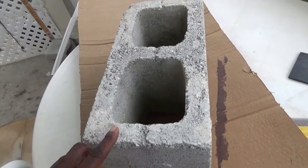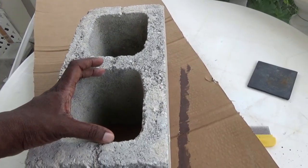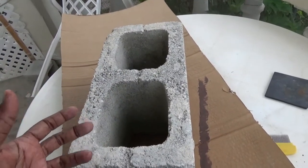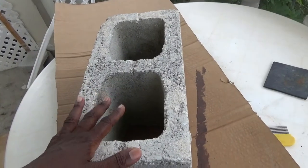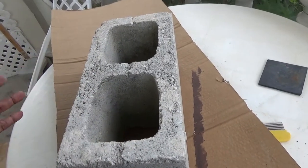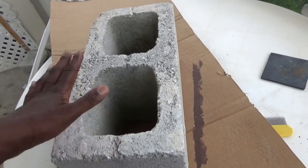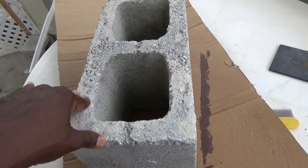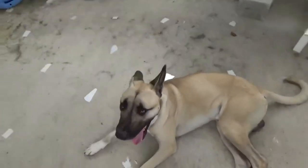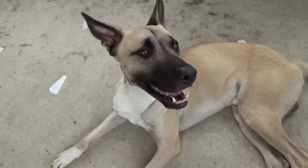The good thing about putting a container in the breeze block that is sealed at the bottom is that you can put stones in for drainage. The good thing about that is that you can interchange the plants - depending on your color scheme or type of plant you can put different ones in and change the look. If you are new to the channel please like and subscribe. Bye from me and bye from Cole!